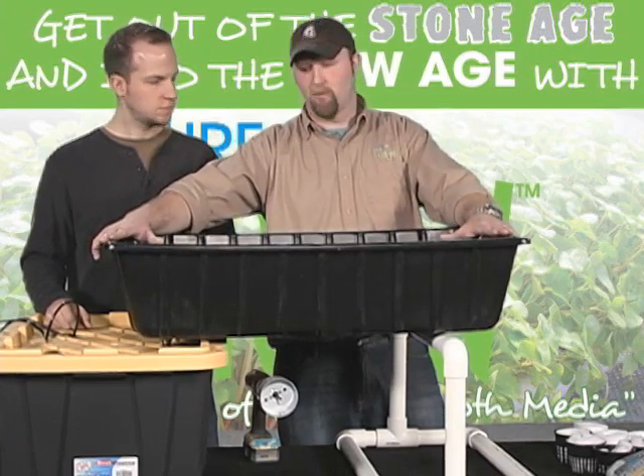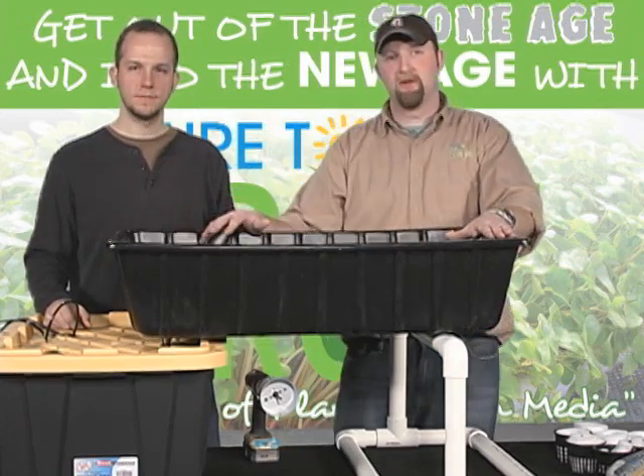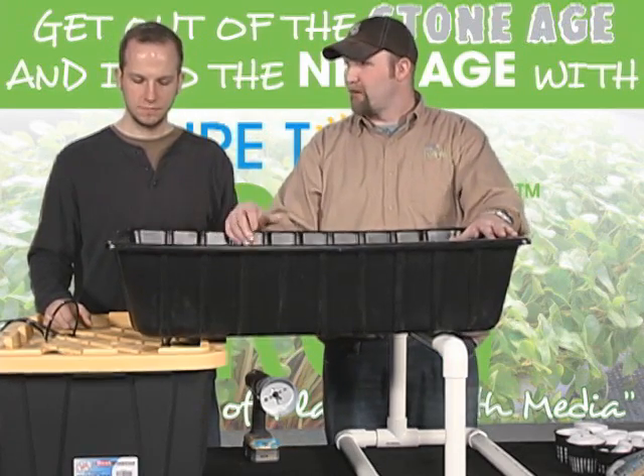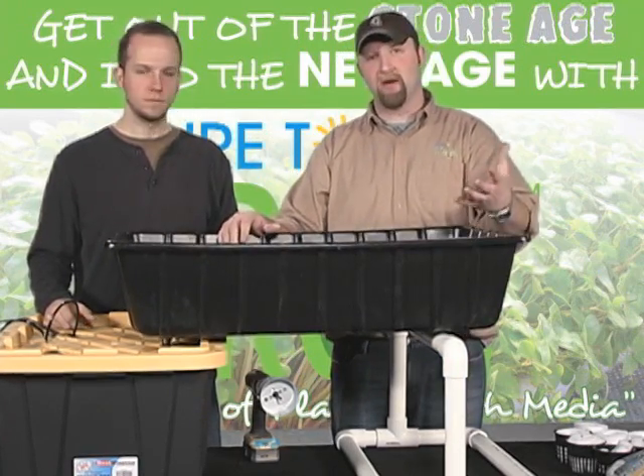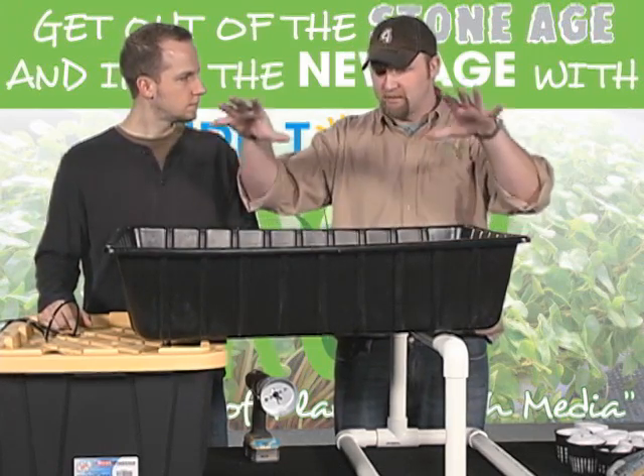Ideally, in a system that I would build, I'm looking at 28 liters per gallon of working water. So the goal is to calculate how much water is inside this tub, multiply by 28 — that'll give you the total liters of air you'd want to place in here. Once you have that number, add as many pumps as necessary to provide that much oxygen. 28 is optimum; you could go all the way down to 15 liters per gallon and probably not see too much of a performance decrease.